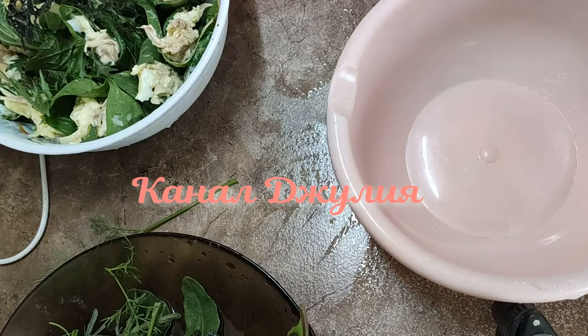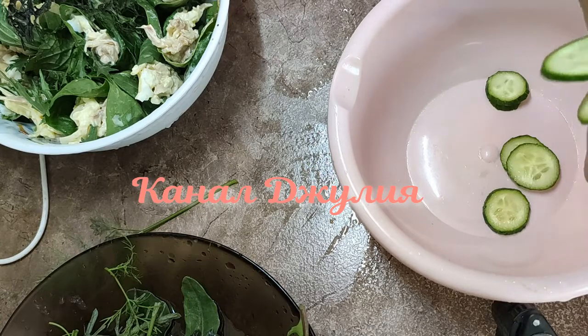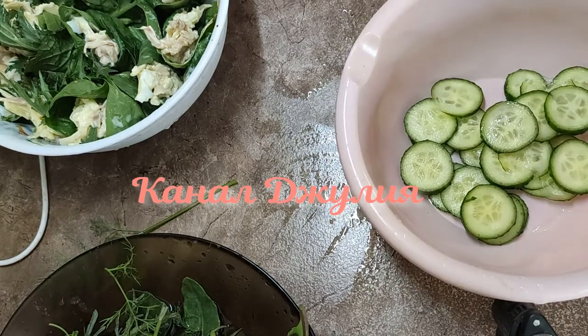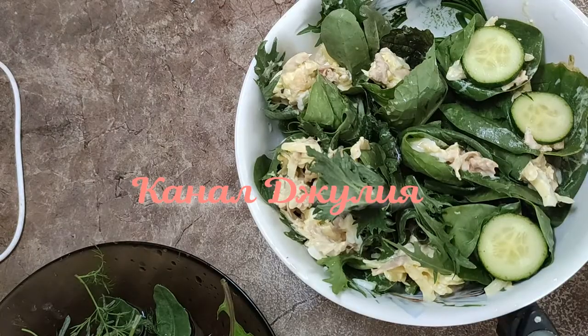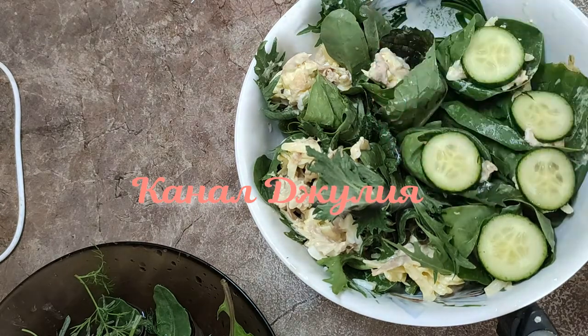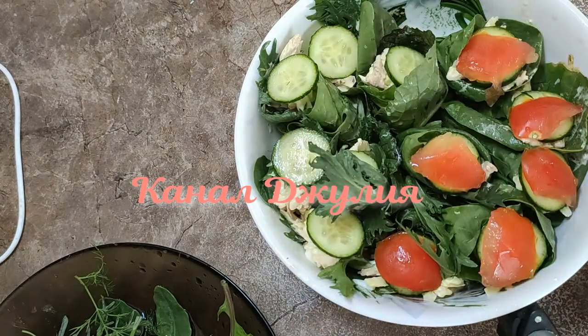Теперь я нарезаю огурчик. Нарезаю помидорчик — мне нужно вот такие дольки нарезать. Если у кого-то черри помидоры, то можно использовать черри. Теперь на каждый букетик я укладываю огурчик, а на огурчик помещаю помидорчик.